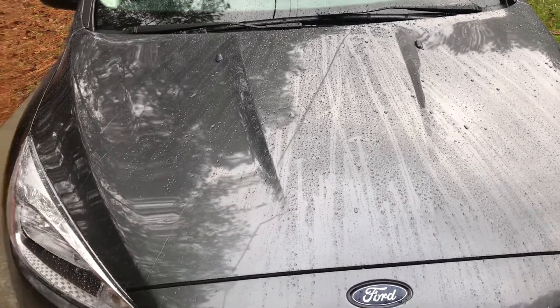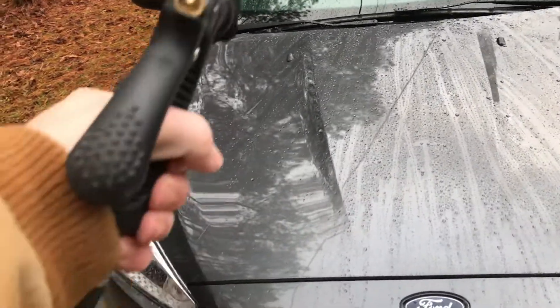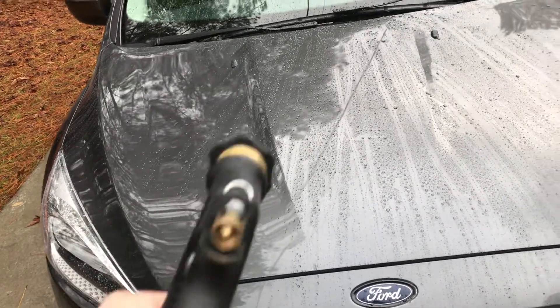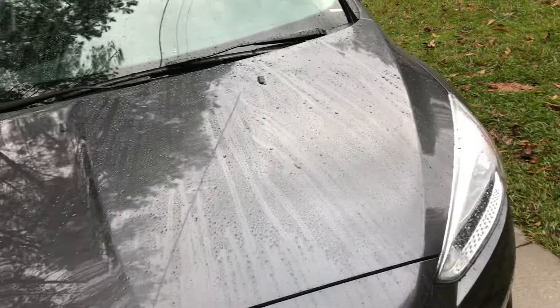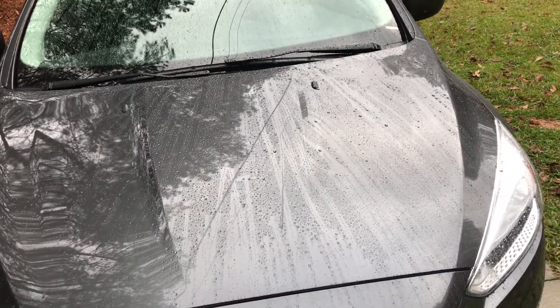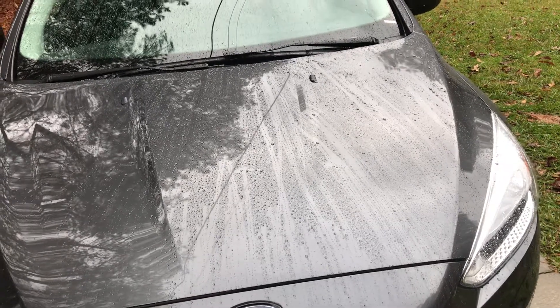Quick little comparison here. On this side of the hood is the Meguiar's hybrid ceramic detailer. In the middle is the Simoniz — I don't know how you say it — their ceramic detailer.